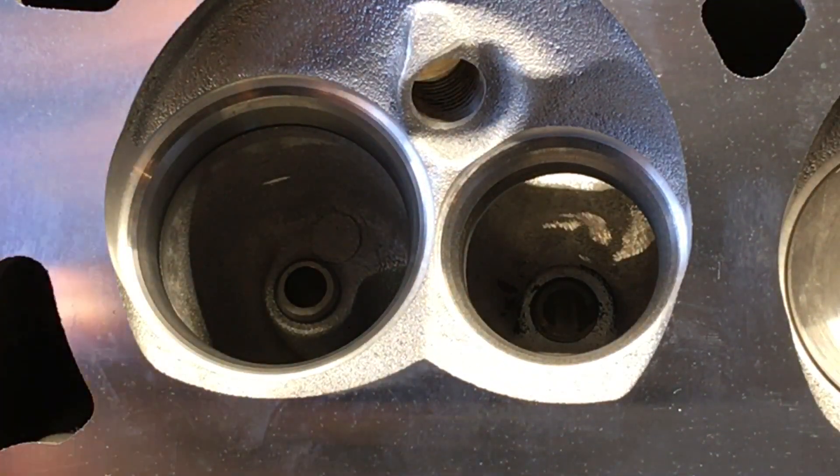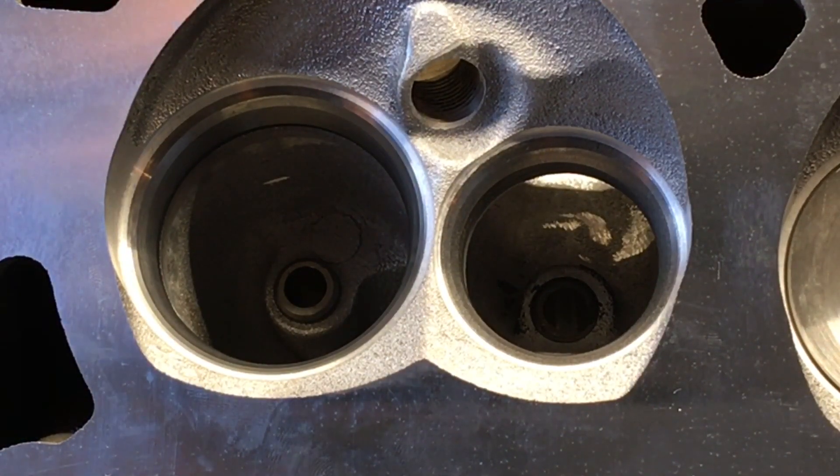At this point, this head has not been ported — it's only had a valve job, opened up to the bigger 2-inch intake valve, and surfaced just enough to get it flat. Right now we're working around the parameter of having a static compression ratio on that LS1 of around 11.2 to 1 so that we can run the appropriate Howard's Racing camshaft and make it 100% compatible with pump gas.